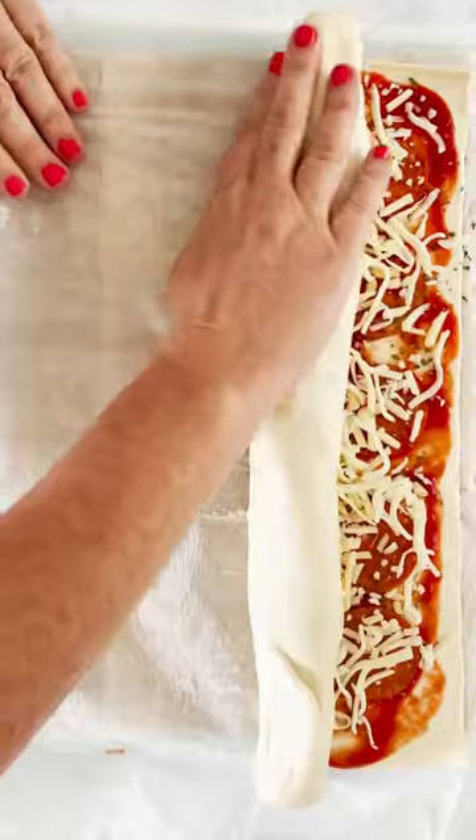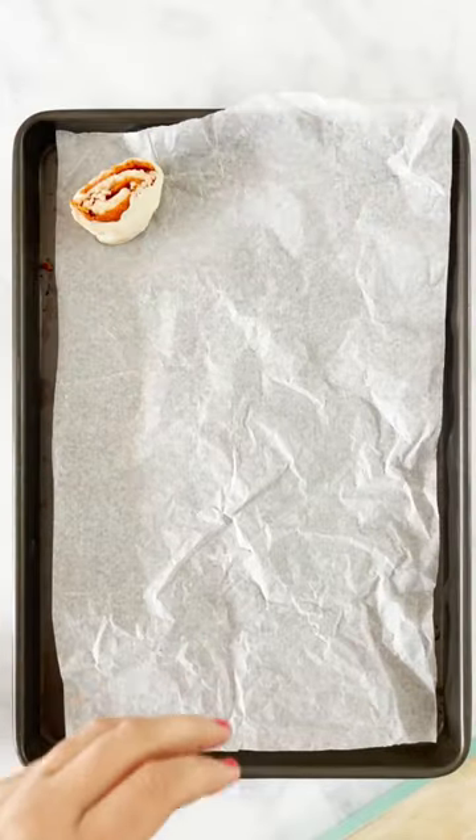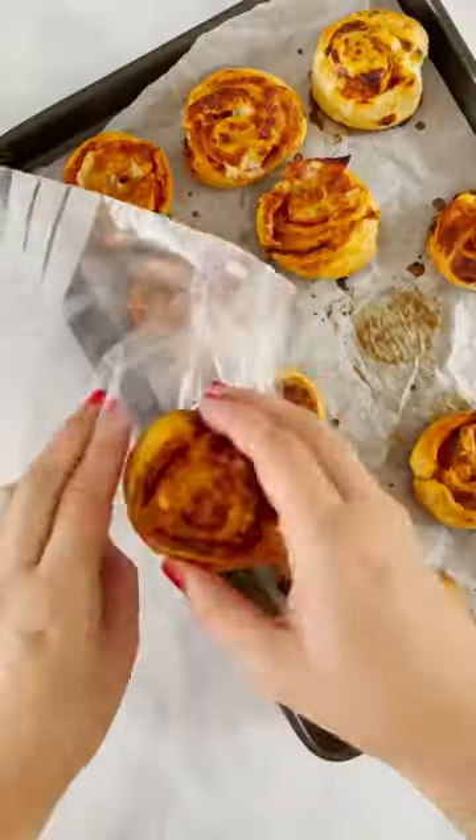You roll that up — just be careful because you don't want to put any little holes or nicks into the puff pastry. Cut them up and then add them to a baking tray, add a bit of milk wash or you can use egg instead. Bake them and that's it.